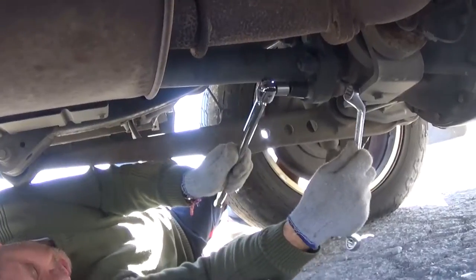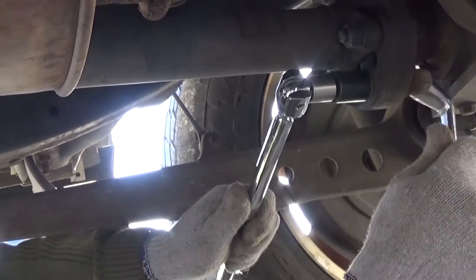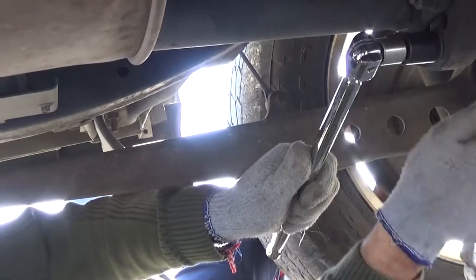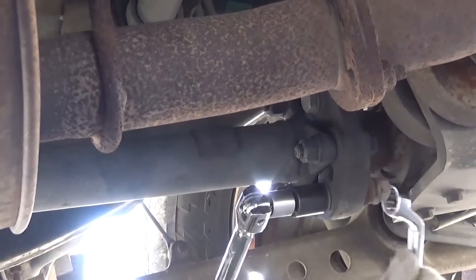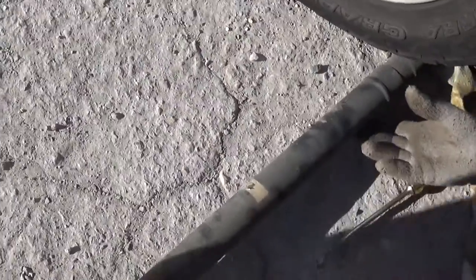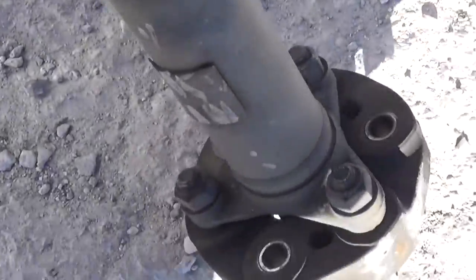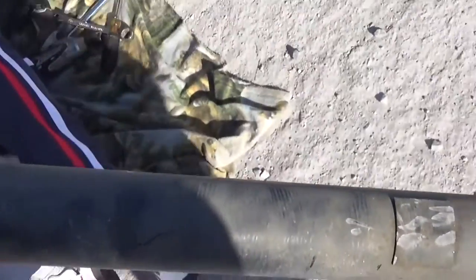Alright guys, right there with the 19 millimeter we're going to take the drive shaft off. We tried to install the battery but it doesn't open, so just to be able to pull it we're going to unhook the drive shaft — only three bolts for that rubber flex disc. Pretty simple design; it just slides right out. Now we can take that thing home.